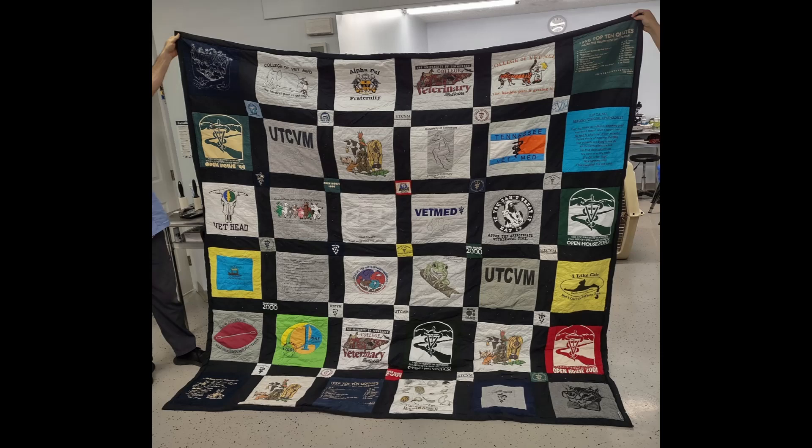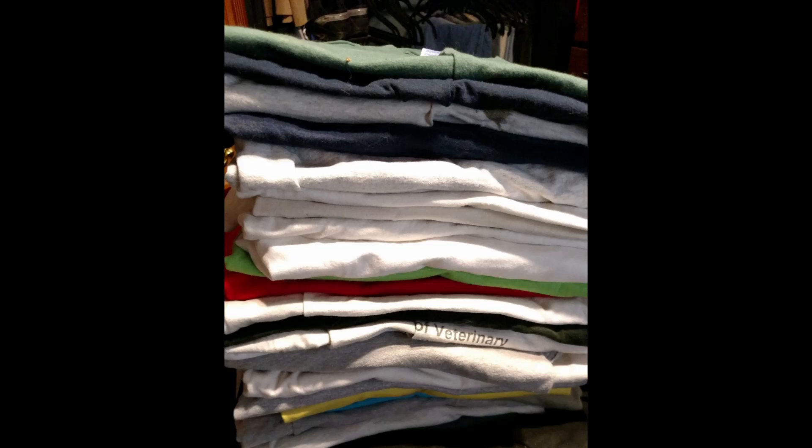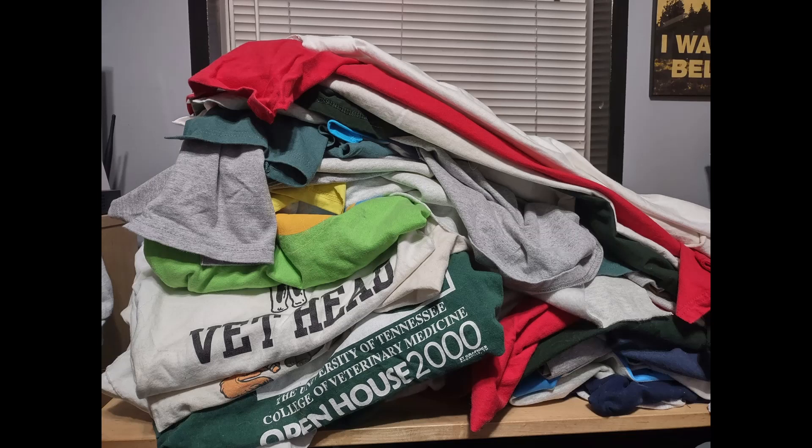The first step in any t-shirt quilt project is, of course, the t-shirts. This picture is from 2016 — that's when I first pulled all these t-shirts out of my closet and said I'm going to make a t-shirt quilt. It only took a little over six years to get started. When I finally decided last fall to take this on, I said this is going to be either a great t-shirt quilt or an expensive lesson in why I don't want to quilt again.